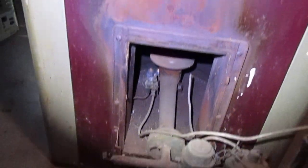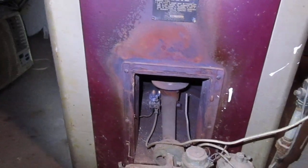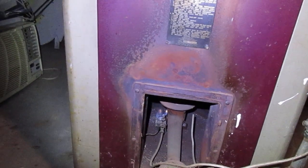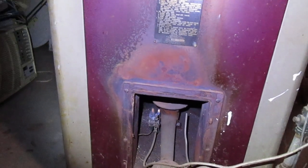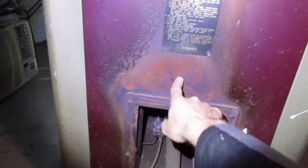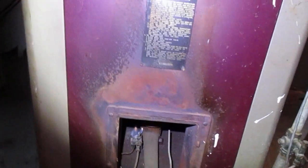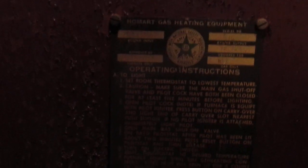This furnace kicks out a lot of heat — you can see where it's been. This probably dates back to the 1940s or 1950s. Maybe it was burning improperly — you can see flame rollout right here. But this furnace provides plenty of heat for this house. It's made by Homeart; I believe those were manufactured between the 1940s and 1960s, and I believe Sears Roebuck sold these.